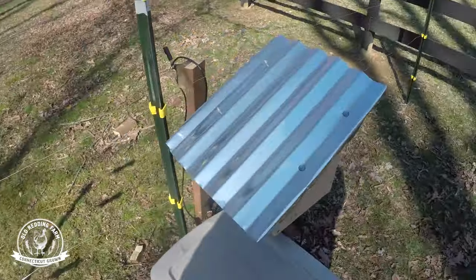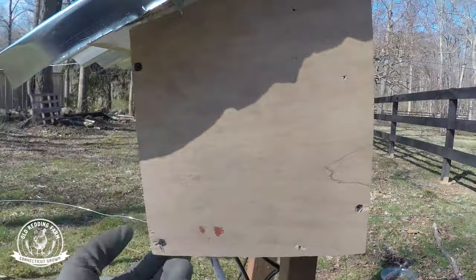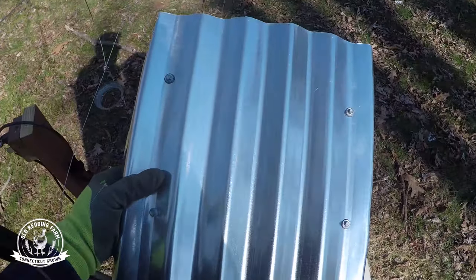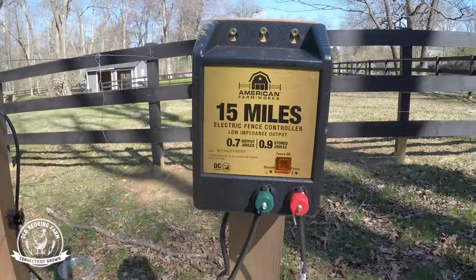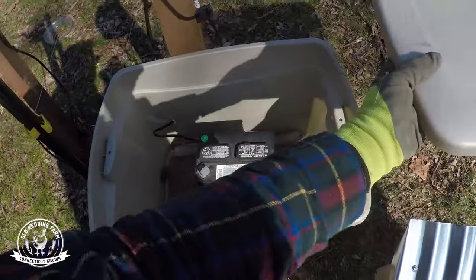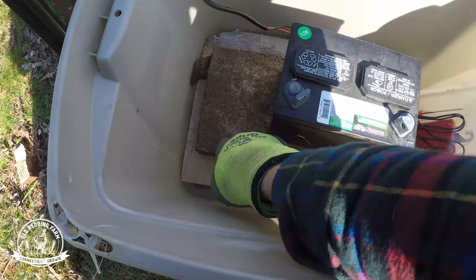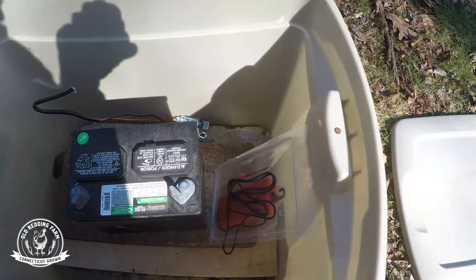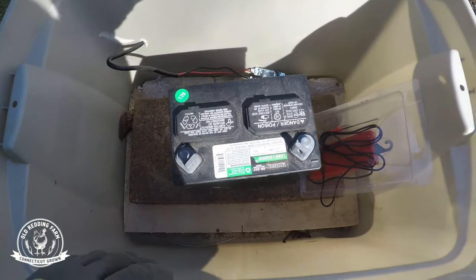This is where I have our charger housed — it's just a simple three-quarter inch plywood scrap I had lying around. I also had some corrugated tin roofing that just protects the charger from the elements. This is my battery container, which is just a plastic tub. On the bottom I have three-quarter inch plywood and a brick to make sure the battery is off the ground. It's a watertight container, but just in case water seeps in from the bottom I want to make sure it's not sitting in a pool of water.